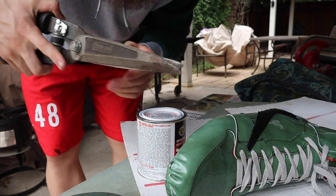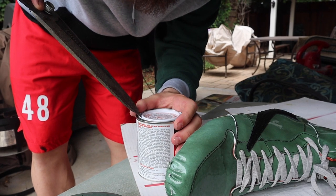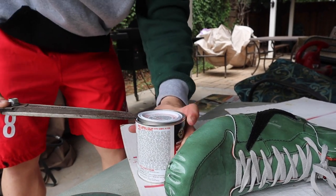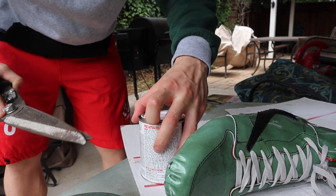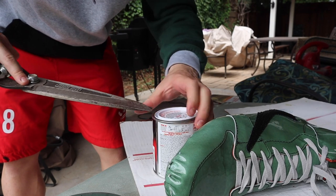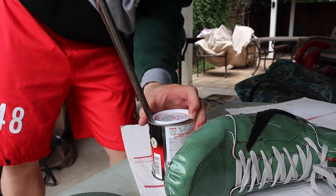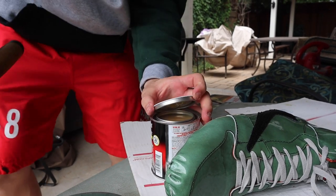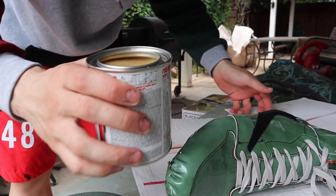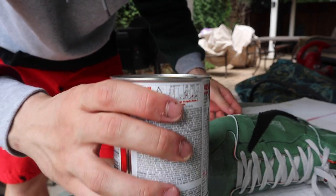When you can only find pliers, you use them to crack open your glue. There we go. I'll do the other side. And that's what that looks like.